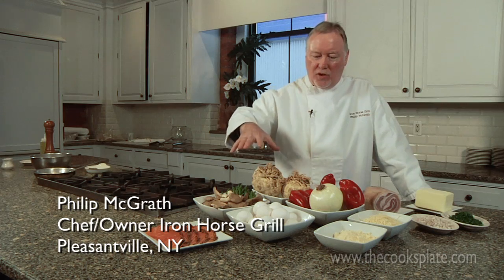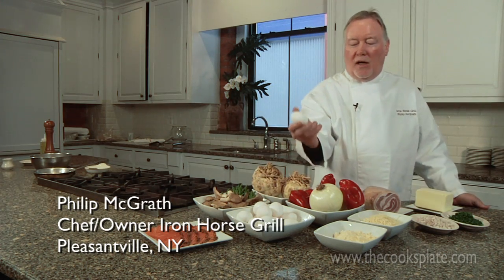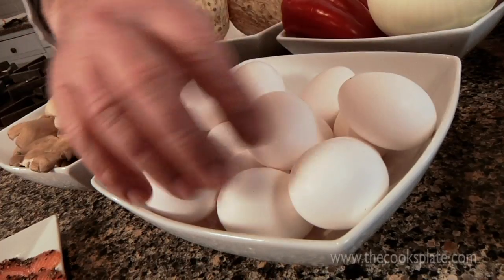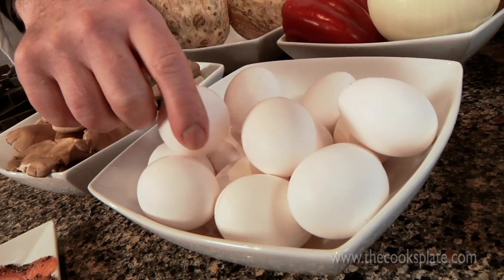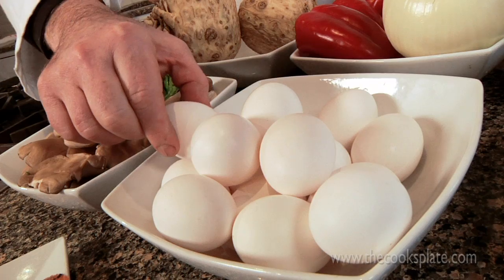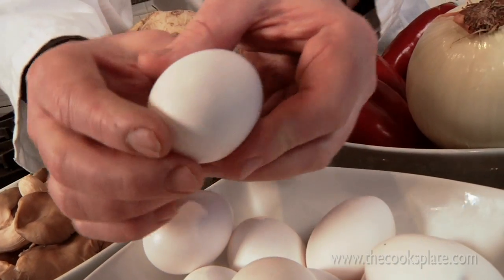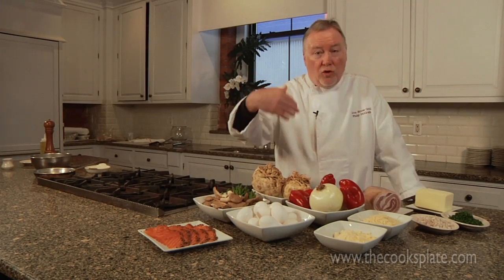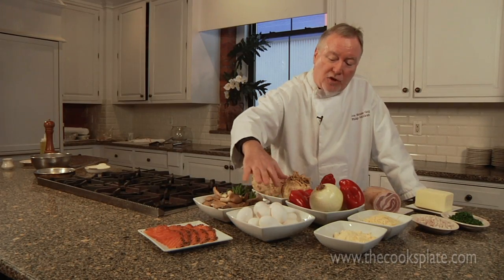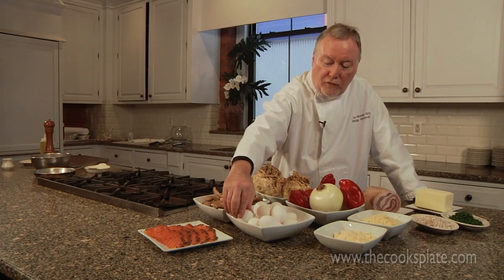Today, we're going to make three different dishes using probably the most basic ingredient of the kitchen. Everybody has eggs in the refrigerator. Eggs are something that people — not that they abuse them — they just don't know enough about them. An egg shell is actually porous. It breathes. So the longer you have your eggs, the longer they breathe, and they do start to deteriorate after a while. These eggs are actually from a friend of mine's farm up in Vermont, a Crooked Fence Farm.